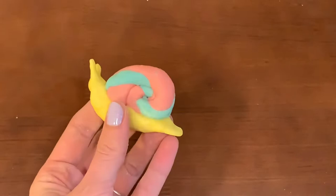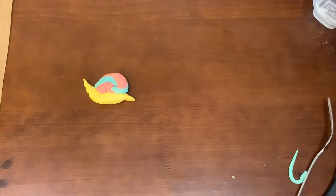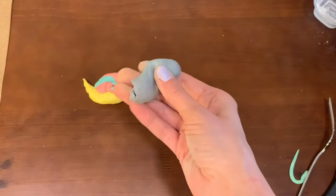A snail is one of the easier things that you could make. First, we're going to have to decide what color we'd like the shell to be. I'm going to go with a purple shell this time. I made the purple by mixing a little bit of red with a little bit of blue and putting that into my salt dough.